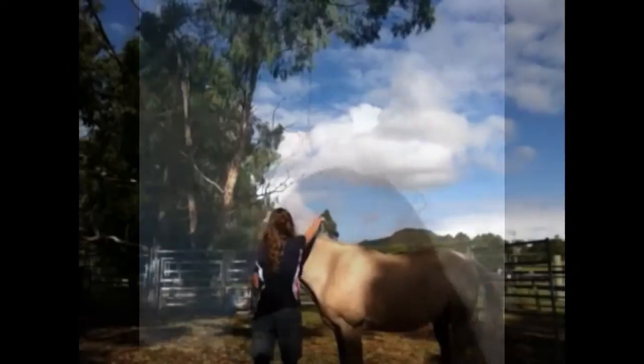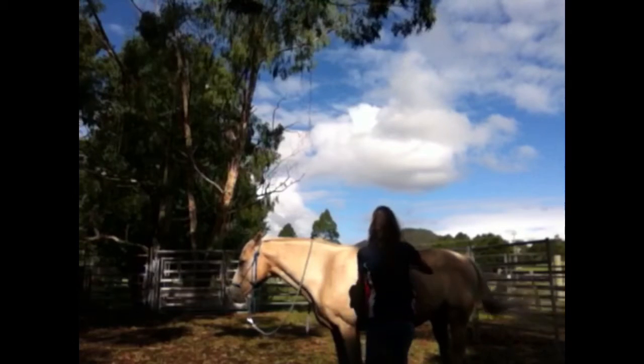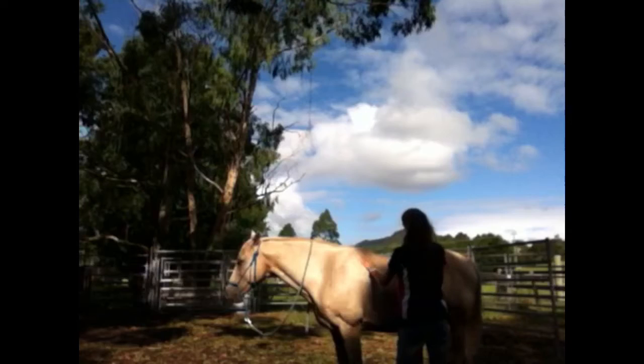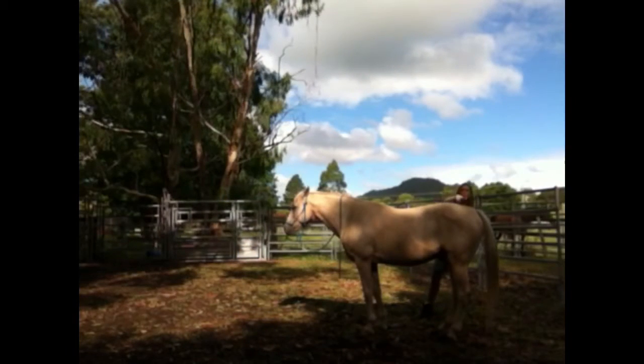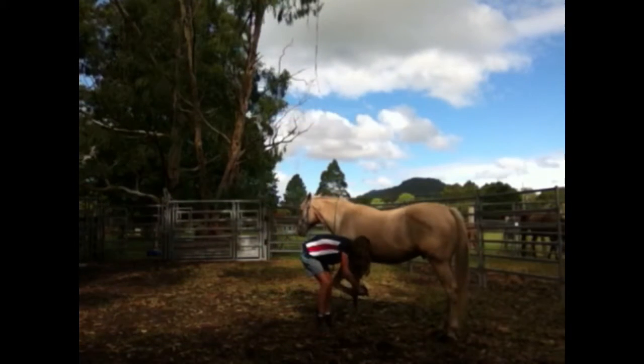Pony and Duke are still following us. Come on, good boy. I'm starting with what I did yesterday — just brushing him down with the curry comb, then the body brush, dandy brush, and then I picked his feet. That'll be shown soon. Just doing the basic groundwork exercises that we did yesterday, and he's going really well.